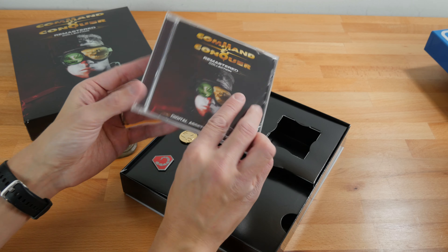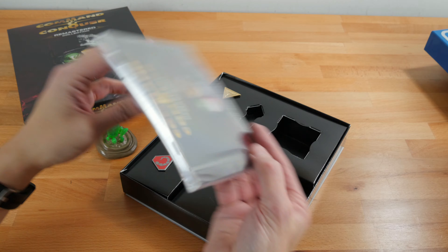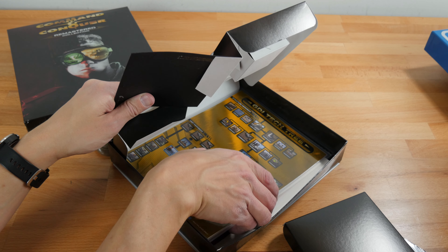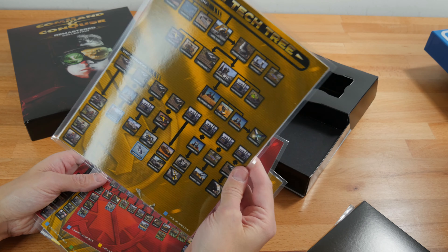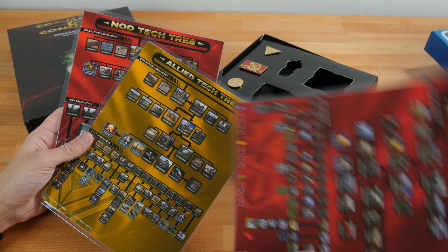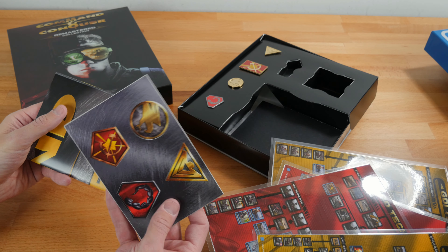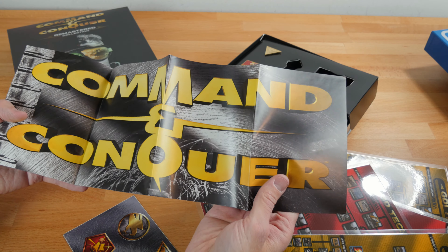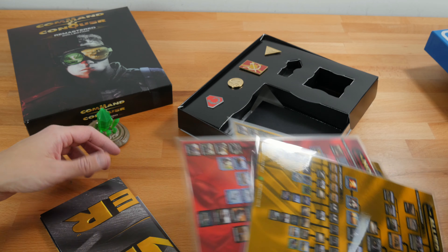The more expensive full collector's edition had even more stuff, but this one has something really cool — the tech tree, laminated. That's neat and handy to have on your desk to know what you should build: Soviet tech tree, Allied tech tree, Nod tech tree. We have some stickers and a really cool Command & Conquer poster — I think it's a reversible one with the original game on one side and Red Alert on the other. Really cool pack-in version of this one.